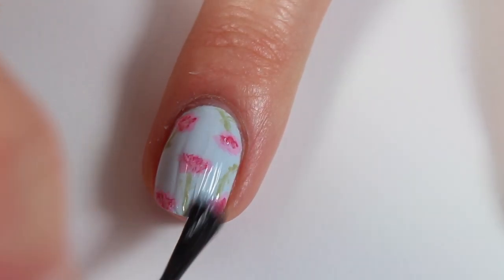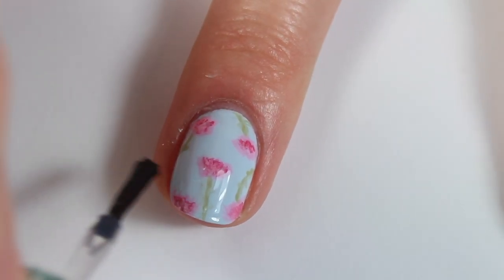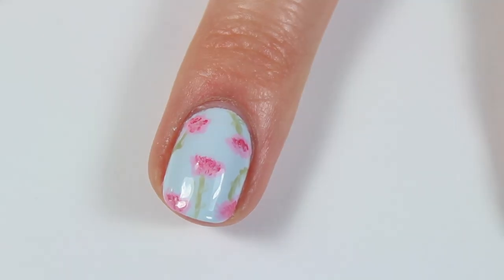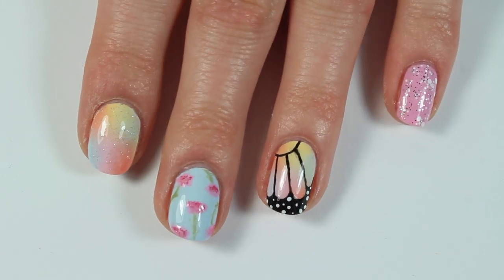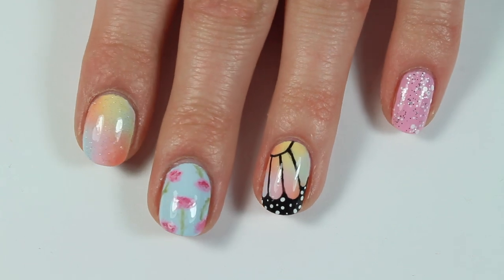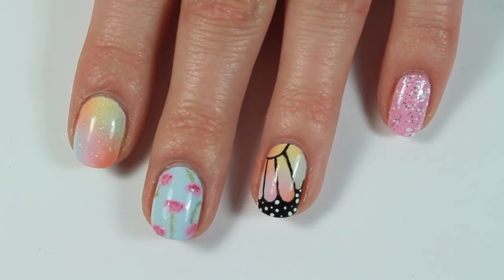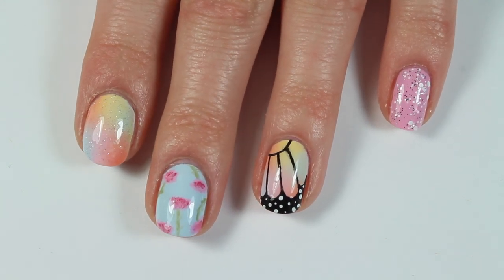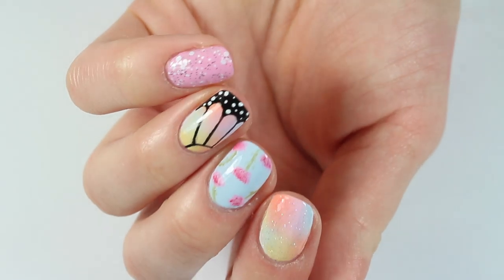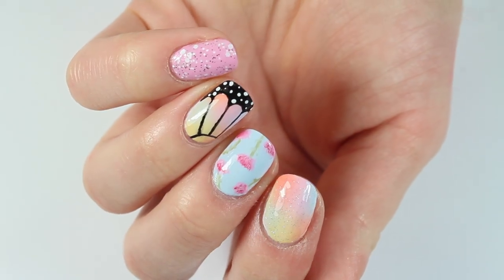I'm adding a layer of top coat and that is it for this design. I'm honestly obsessed with how all of these nails turned out. I think my favorite is the butterfly nail — I love butterflies, so I think they just look super cute. But I love this whole manicure and how it kind of combines all these pastels together. You could mix and match these nails, or do kind of like what I did. I really hope you guys enjoyed this nail art tutorial because it was so much fun to do, and I just really love Taylor Swift.